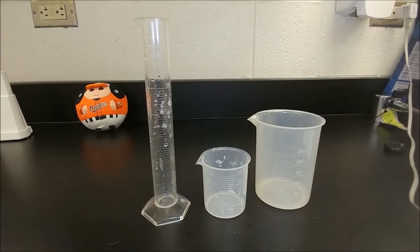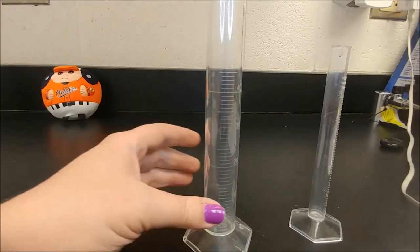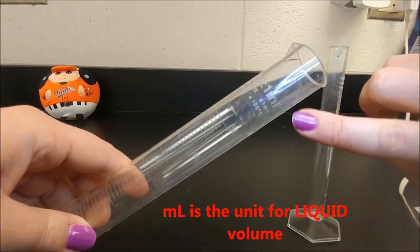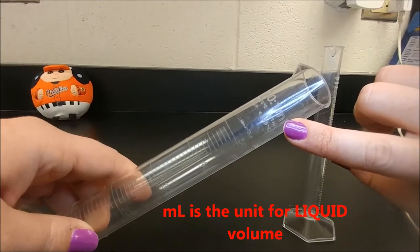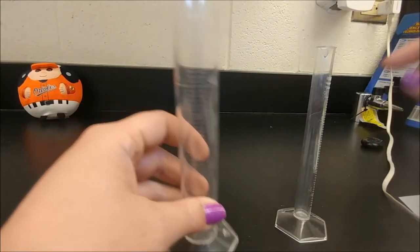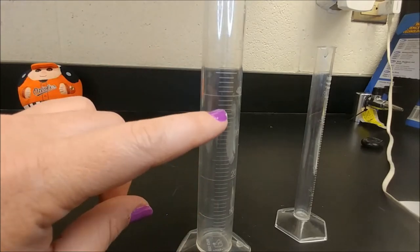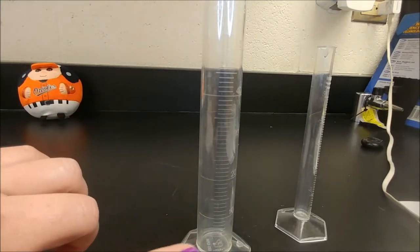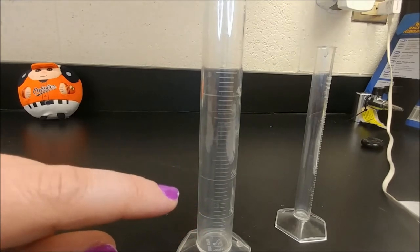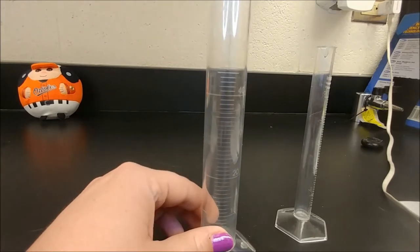Let's take a closer look at the graduated cylinder. This graduated cylinder is measured in milliliters. If you look up here at the top, you can see that it says it's measured in milliliters right here. Most tools will have the unit listed on them. Each little line indicates how many milliliters this graduated cylinder can hold — they're also known as graduations. There are some lines marked with numbers and some that are unmarked.